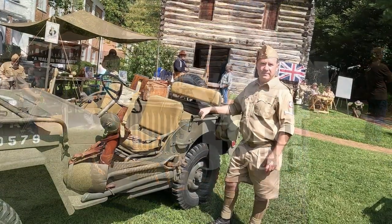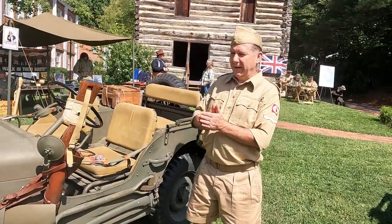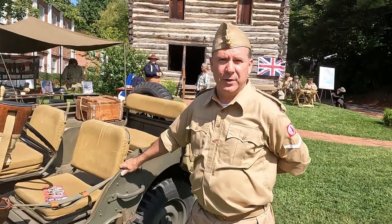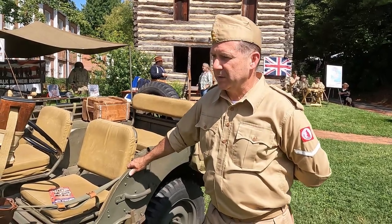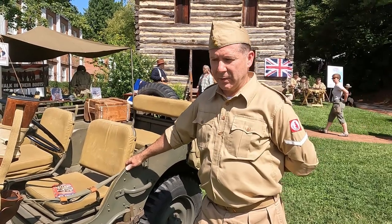We're going to meet the owners, so let's take a walk. My name is Jeff Campbell. I'm a World War II reenactor and I'm here with my 1942 Ford GPW. This was one of the first production runs that Ford made for the U.S. military.